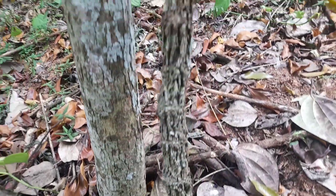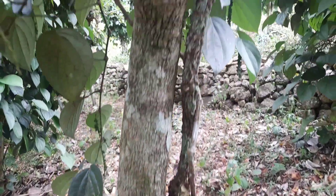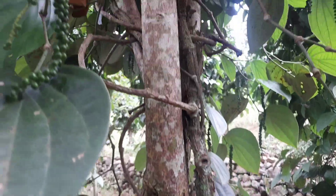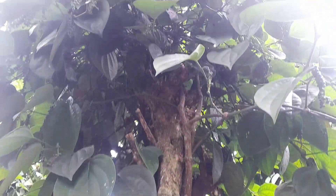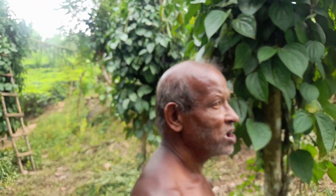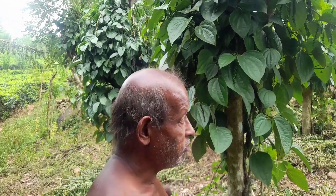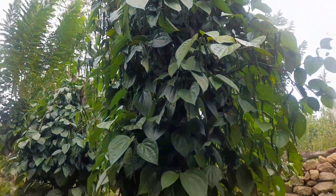Glyricidia trees provide excellent support for black pepper vines due to their sturdy trunk and branching structure. Additionally, their nitrogen-fixing abilities enrich the soil, promoting healthy growth. Using Glyricidia as support not only saves space but also enhances the productivity of our black pepper plants.